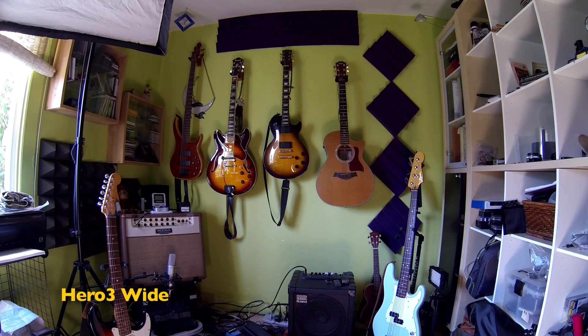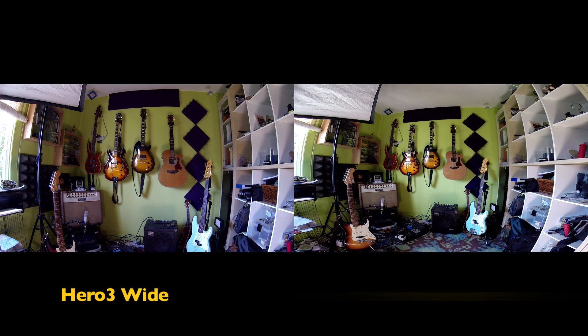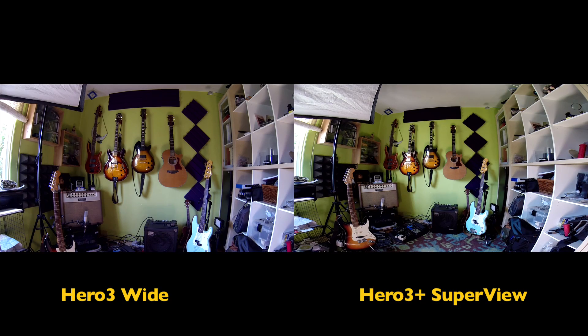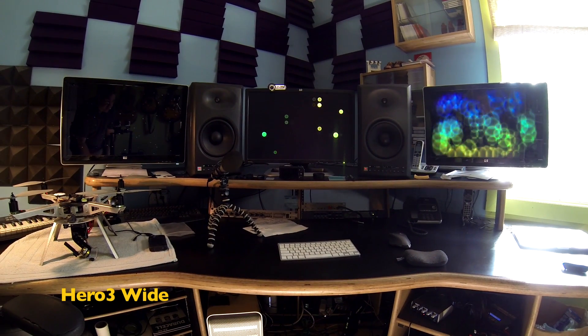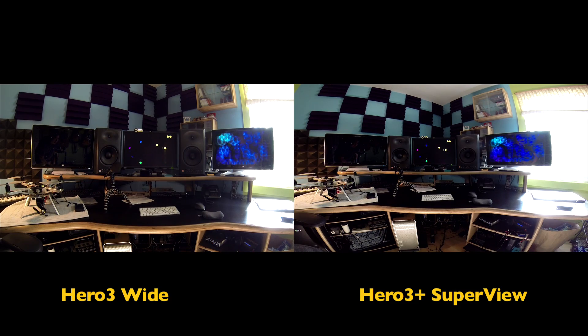I've got my old Hero 3 next to my Hero 3 Plus on a tripod, and you are seeing two versions of my studio. How much wider is it? I can't tell until I get it back on the computer. Let's try some other subjects — let's line it up with my computer here. What's wide? How wide? How high? I don't know!